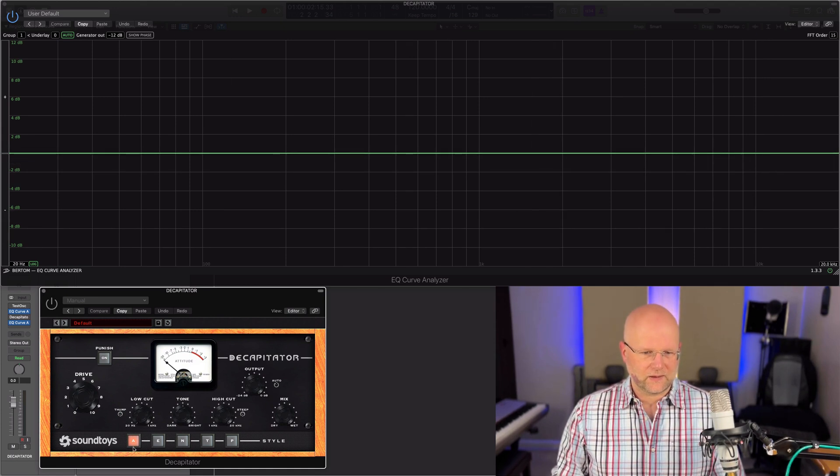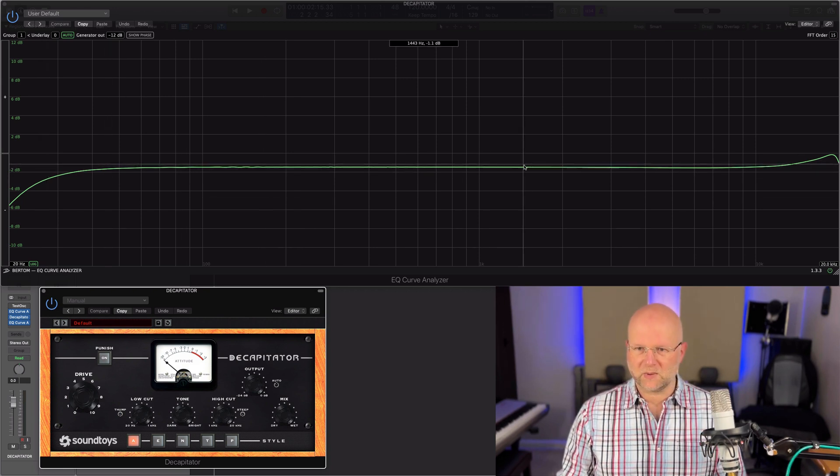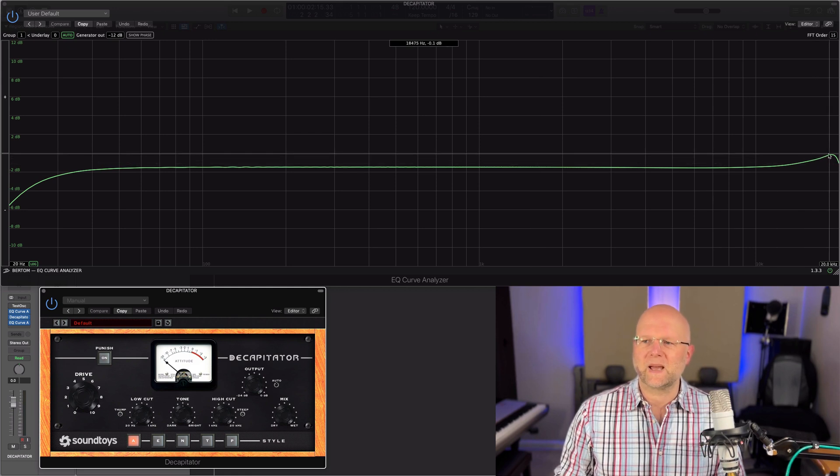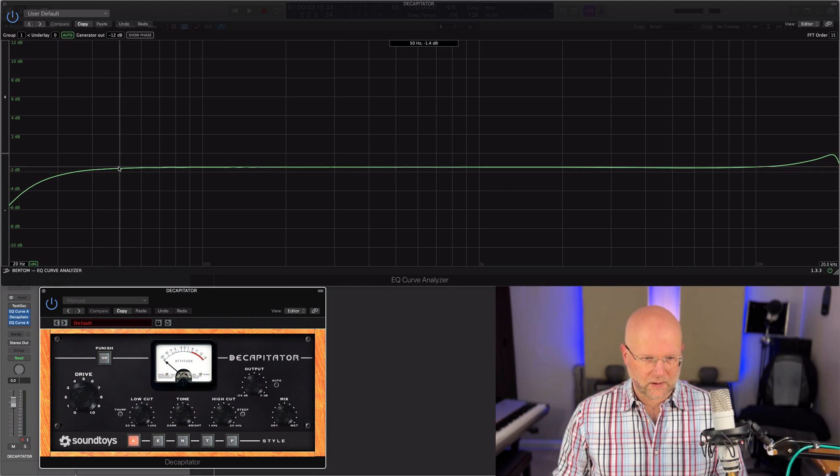Turning it on with the A setting of the style, we get quite a change. The biggest change is that we've dropped almost two dB on volume, a nice little top end addition, and a roll-off on the sub.